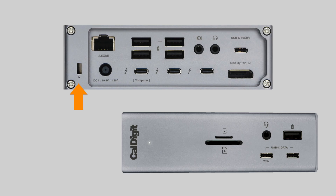And this technically isn't a port, but the TS4 now has a Kensington security slot, so you can lock the TS4 to your desk to deter thieves. And there are a whole lot more ports, but I haven't finished yet.